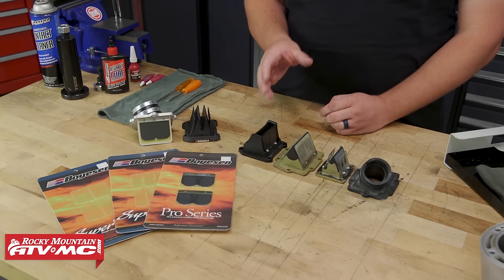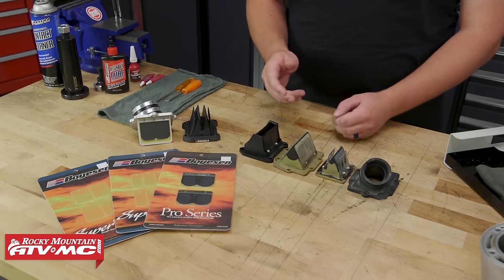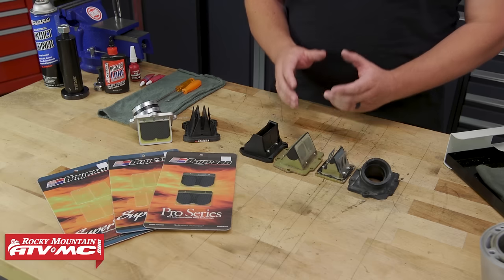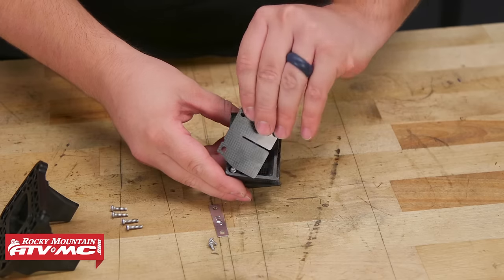Now you know what to look for when inspecting the reed valves. If they're good, go ahead and throw them back in your machine. If not, it's time to replace them. When it comes time to replace them, it's pretty simple — all we need to do in most cases is just remove a few screws and remove all the petals.